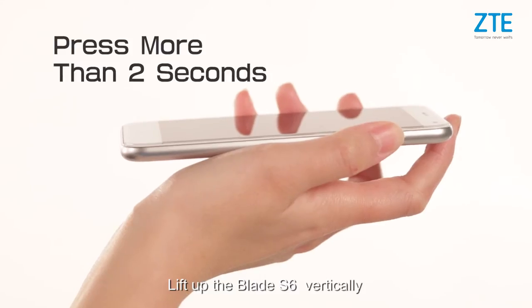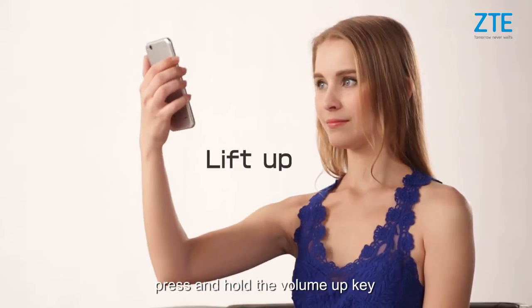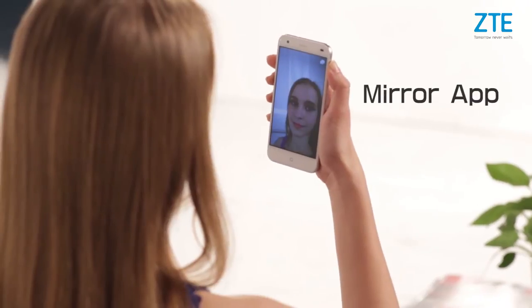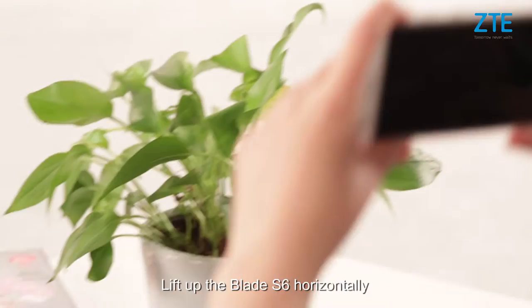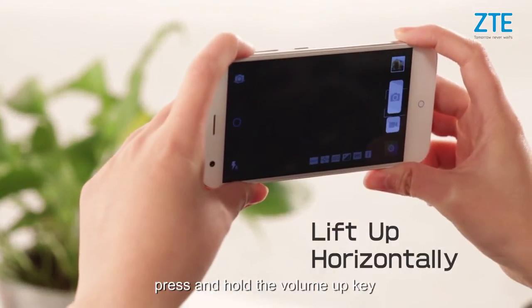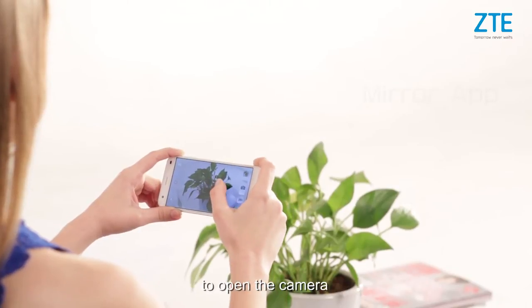Lift the Blade i6 vertically and press and hold the volume up key to activate the mirror app. Lift the Blade i6 horizontally and press and hold the volume up key to open the camera.